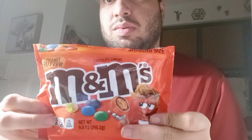The red bag. They have a peanut butter inside. This picture shows yellow, blue, green, brown, orange and red.